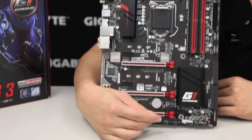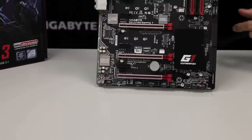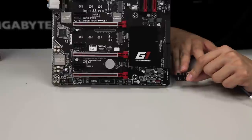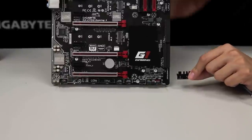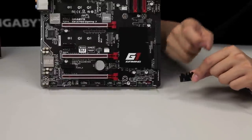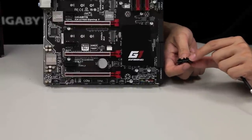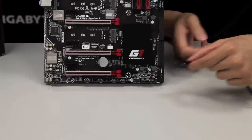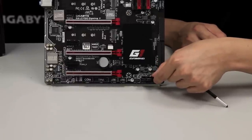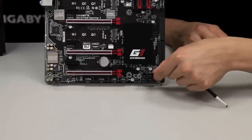Right below that we have our front panel pin headers for the case, and this is where the G connector comes into play. After you have your motherboard mounted inside your case, you can use this G connector to connect all your pin headers directly to it. It accepts the pin headers so you have a lower Z height, and the clips attach to it so when you want to remove it you can just pull on one of the cables rather than having the connector stuck in the slot.